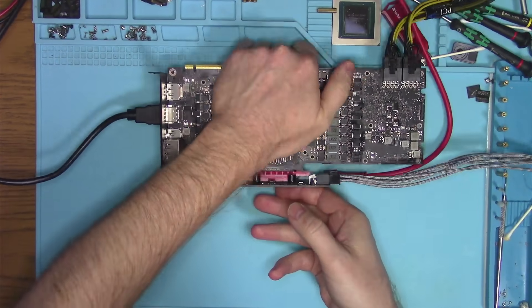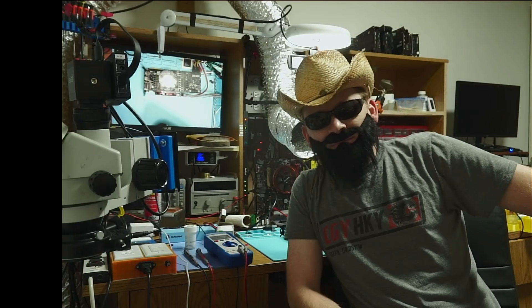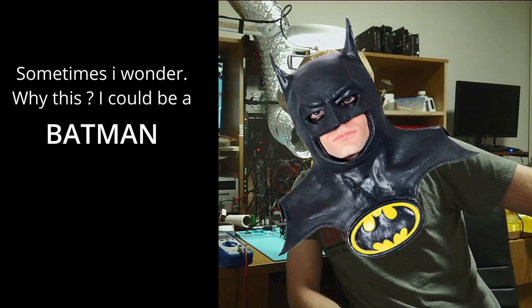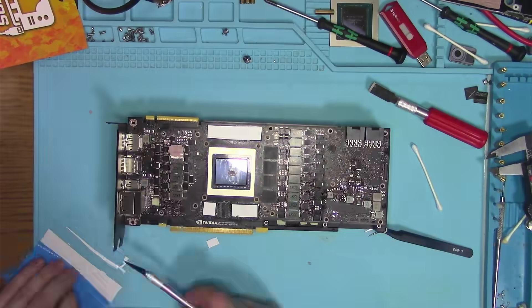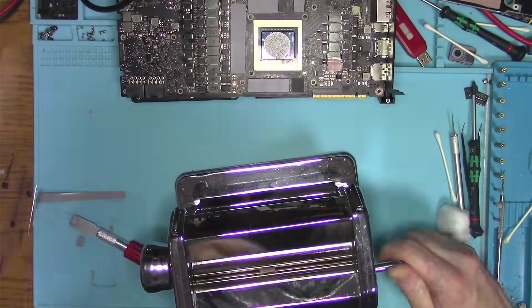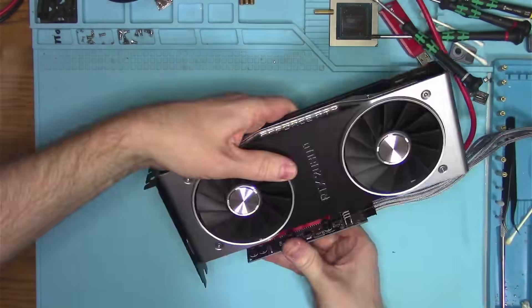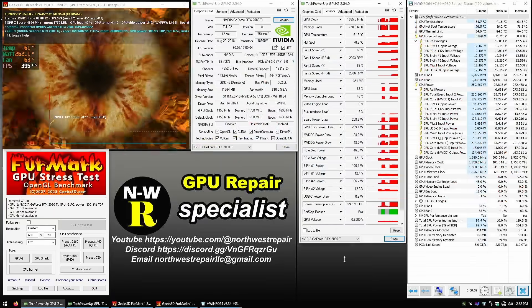Thanks to cheap Chinese equipment that was barely able to accomplish the task, it looks like it was a success. Who would have thought the guy wearing a fake beard and a funny hat can do such a thing? In any case, I will address the issue with the pads that I doubt led to this situation in the first place, but who knows? And with that done, let's plug this thing in and stress it out, see if it holds up.